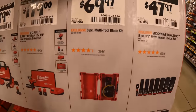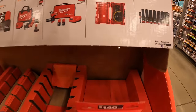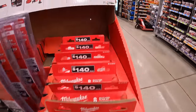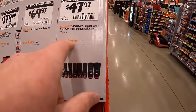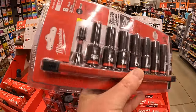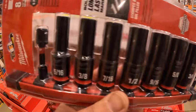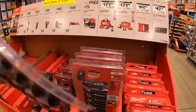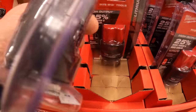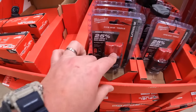$69.97 for the 8-piece variety blade kit for oscillating tools — comes in a case. Or $47.97 for their 3/8-inch deep impact socket set, which comes with sliding slots to keep them upright and organized. And here is the 2.5 amp hour High Output battery — done versus and test videos on this, and it's a fantastic battery especially for the size.